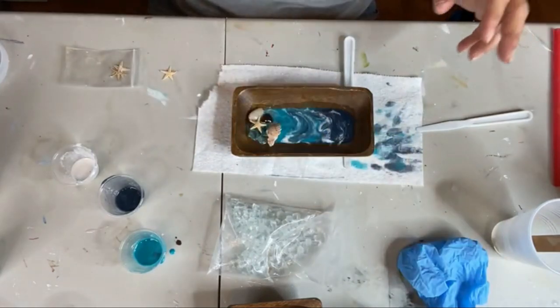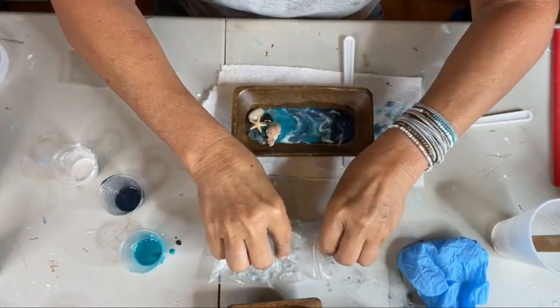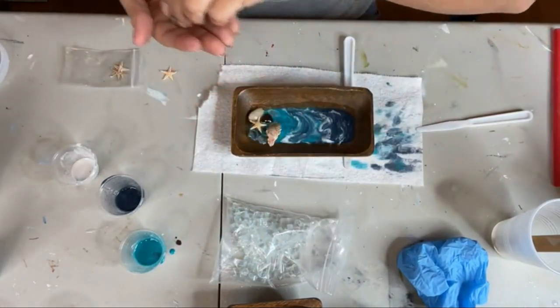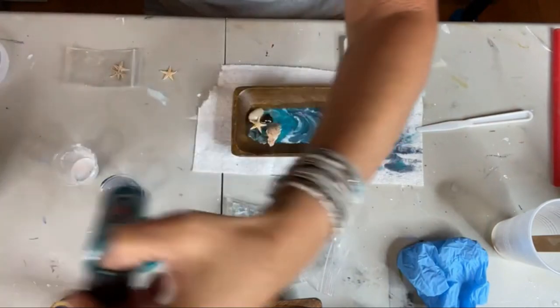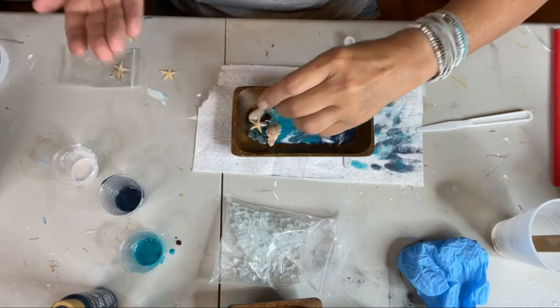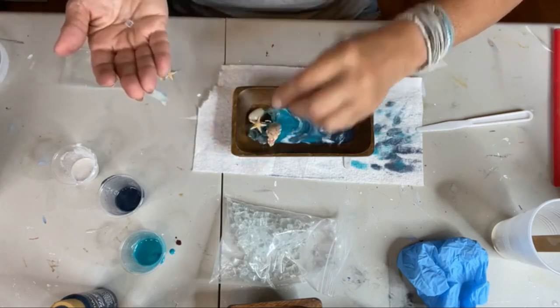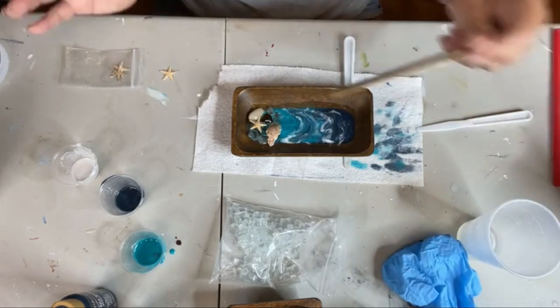I'm going to pour some of the clear right over the little starfish and glass and let it meld into the bowl. I like this — I can tell right now without a doubt I like this much better than the one we did with alcohol ink. The colors blend better and pop better using the acrylics. The blues were midnight blue and island green.